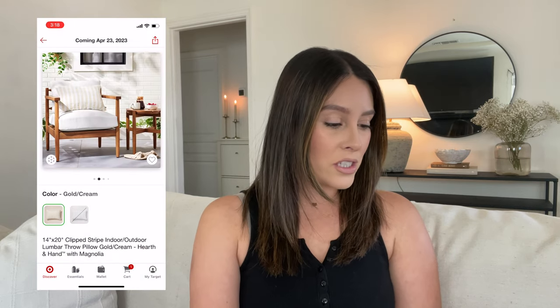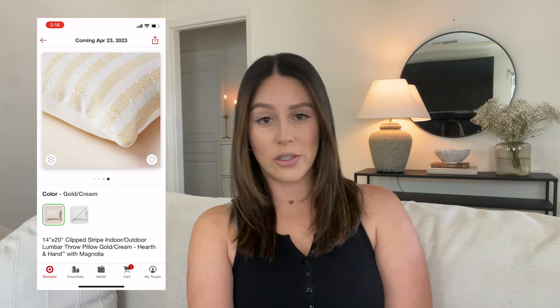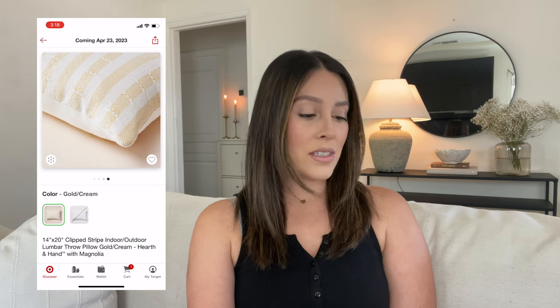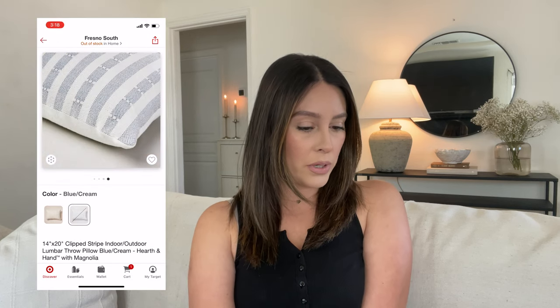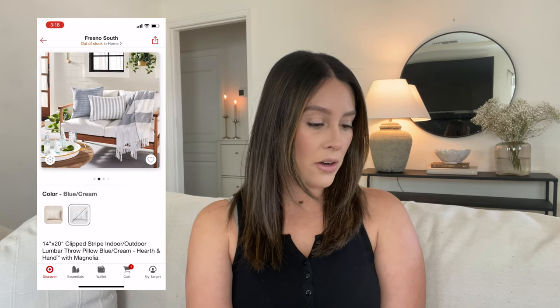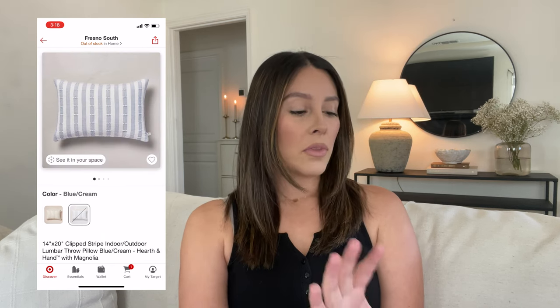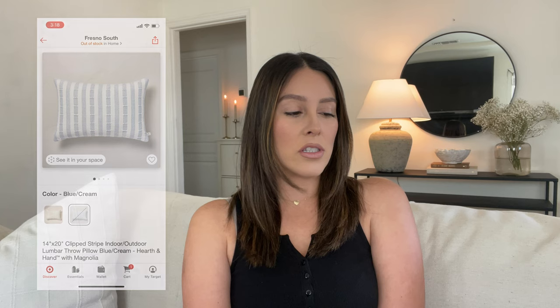The golden cream color is so pretty. There's also a clipped stripe indoor outdoor throw pillow, and I love this one a lot. It's such a pretty yellow — toned down, which I like — and it definitely feels like a subtle summer vibe. They also had a blue one, which is actually pretty, but that one came out a long time ago and is already out of stock. I love how they style their items — it's so pretty, I wish I could afford to buy everything.